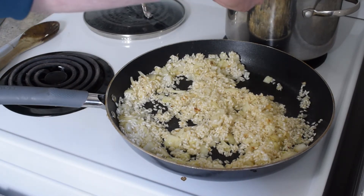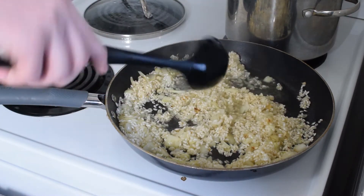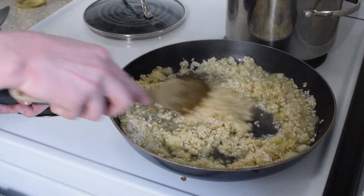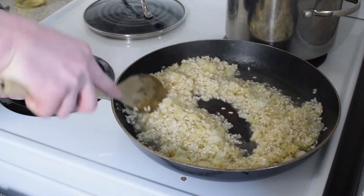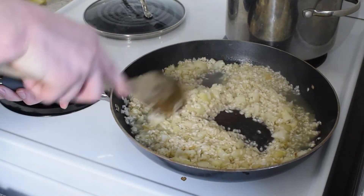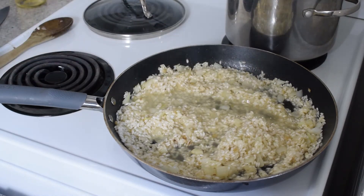Now that the wine has been absorbed into the rice, we are going to slowly add the chicken stock a couple ladles at a time. Make sure to stir it carefully so that all of the stock gets absorbed into the rice. You want a really creamy, soft risotto — once it's all absorbed it's the perfect time to add more broth.